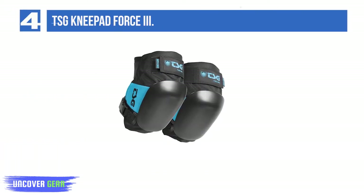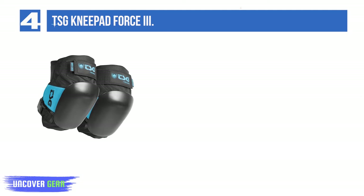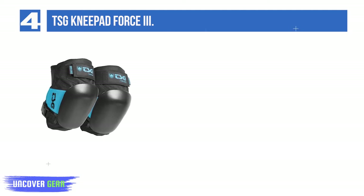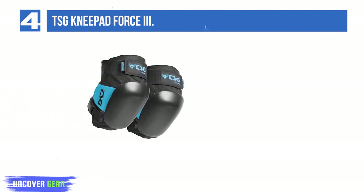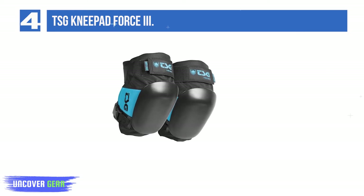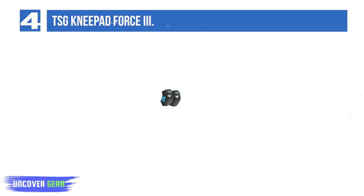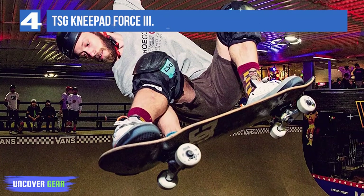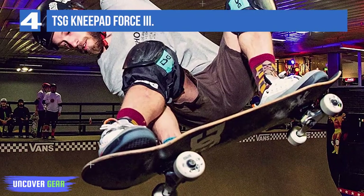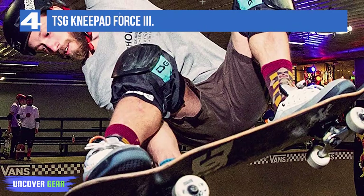Number 4: TSG Knee Pad Force 3. Made from Cordura fabric, known for 100% toughness and durability. The TSG Knee Pad features a hard shell construction with a sturdy outer shell and an inner shell made of expanded polystyrene, providing protection against hard impacts. EVA multi-layer padding around the knees provides ultimate protection against hard hits, making the TSG Knee Pads shock absorbent and stress crack resistant for utmost comfort and safety.